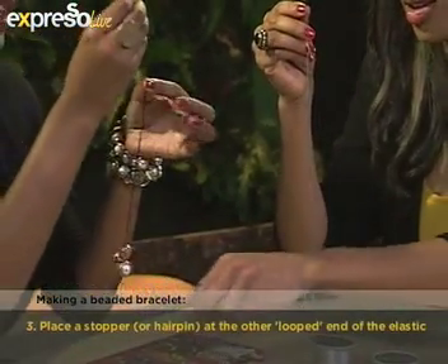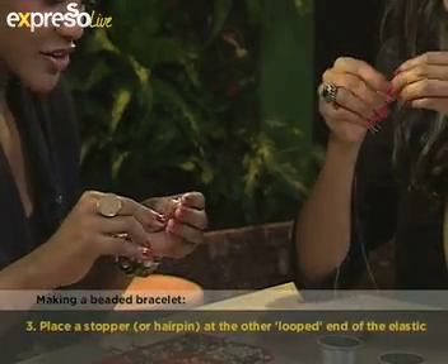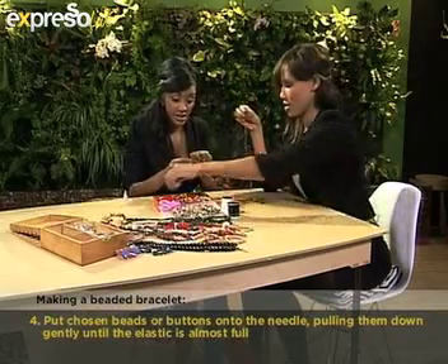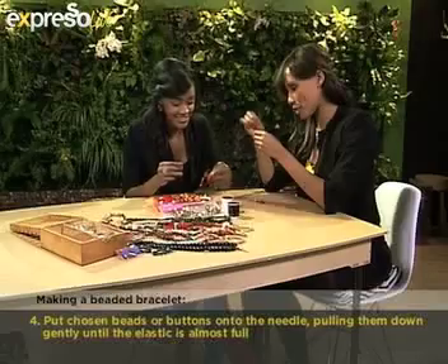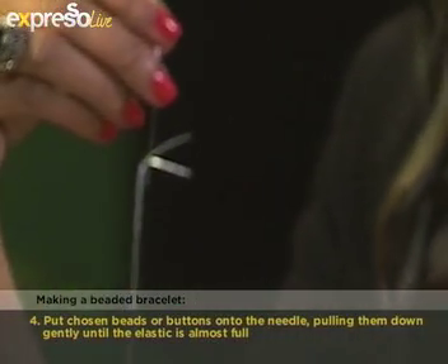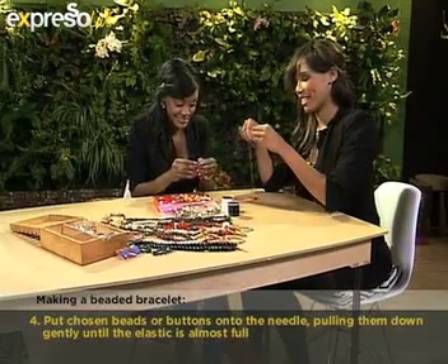You should leave about two centimeters of space. And then once you have it all filled up with different buttons, take it out of the needle and put it all together and make a knot. This is so much fun. What I like about this is it's something for the whole family to do as well — a good way to keep the kids busy. My little sister is six and she's already mastered it. Really? So there goes my secret!